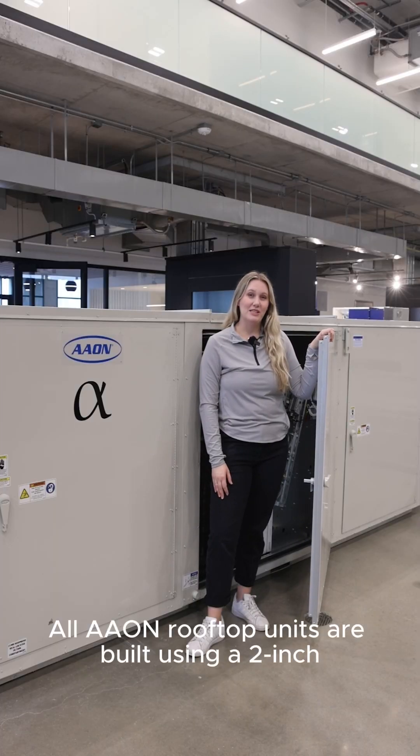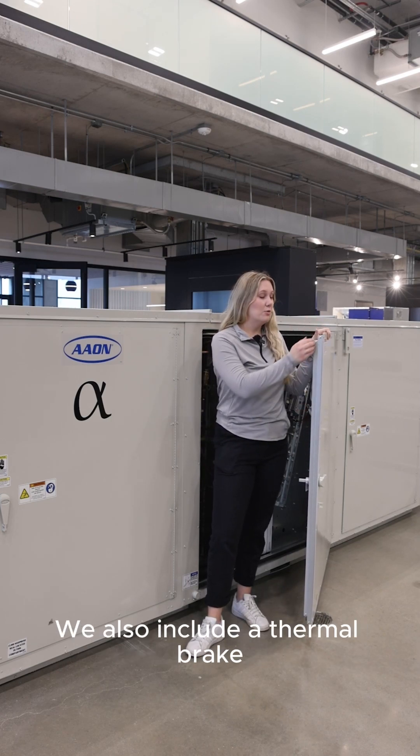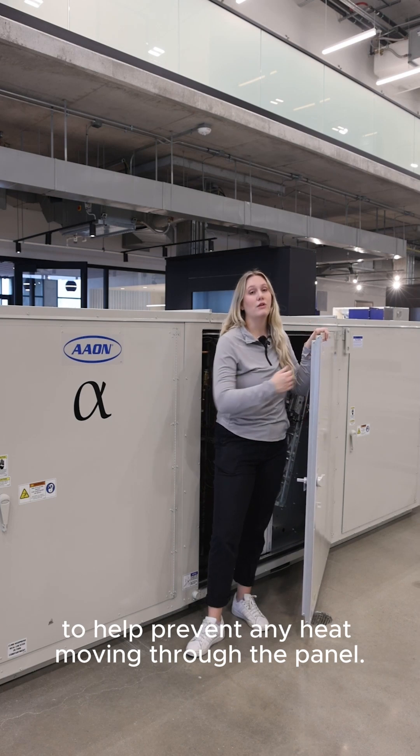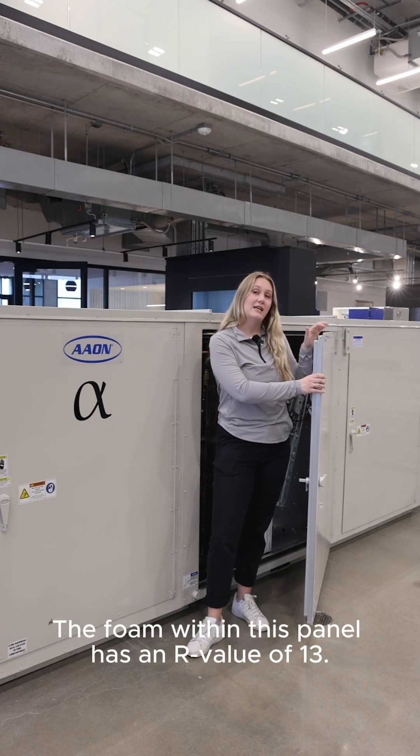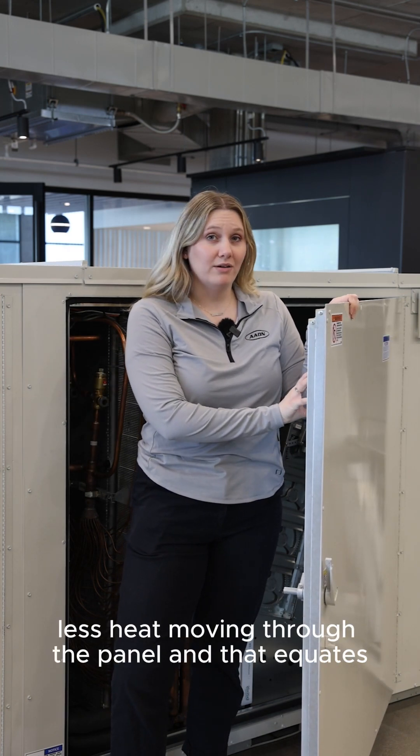All Aon rooftop units are built using a 2-inch polyurethane foam injected panel. We also include a thermal break to help prevent any heat moving through the panel. The foam within this panel has an R-value of 13.